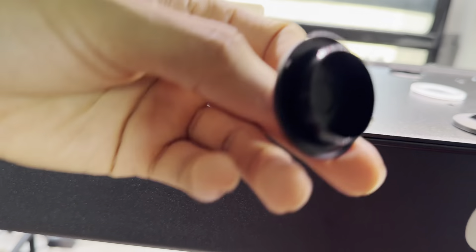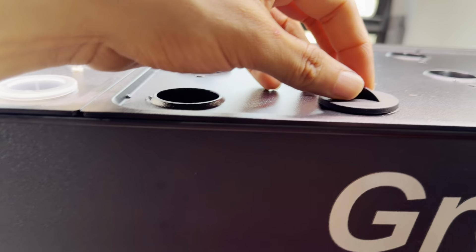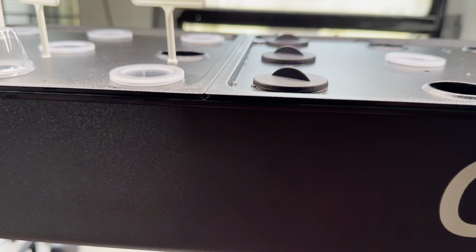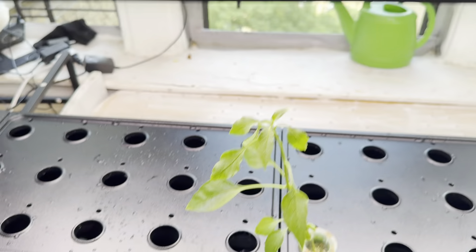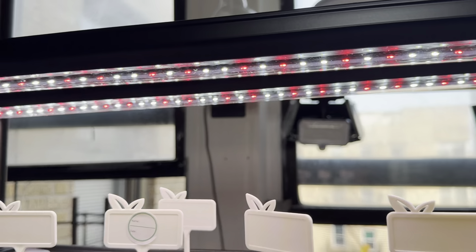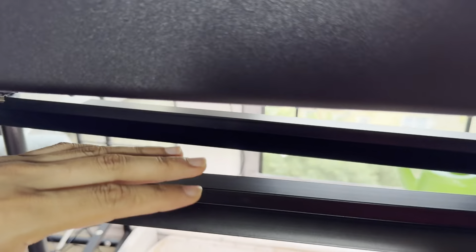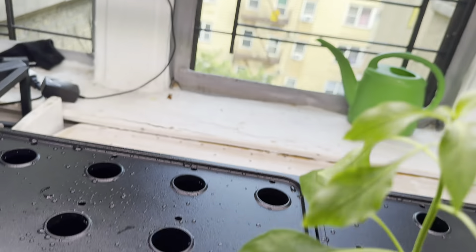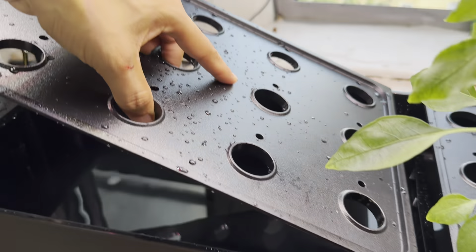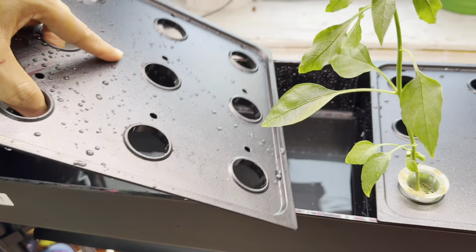They also provide caps so if you're not using a slot you can just cover it up, and they give you enough caps for all of them so you don't have to worry. Now for the lights — there are six lights, two on each side, and you can adjust them as you go.